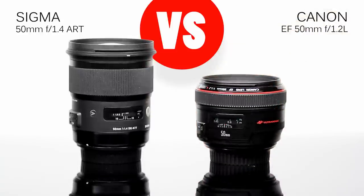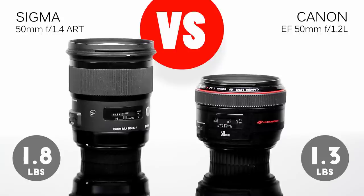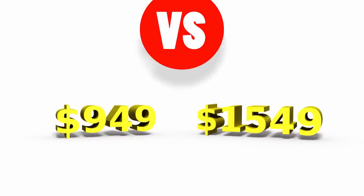The Sigma feels wonderful in the hand, but it's heavy — 1.8 pounds and almost 4 inches long. The Canon is shorter and lighter at 1.3 pounds and only about 2.5 inches long, but it also feels nicely made. Of course, there's a third of a stop difference in maximum aperture, but there's also another difference: about $600.